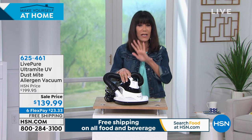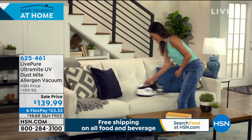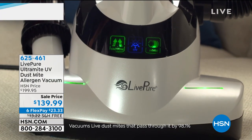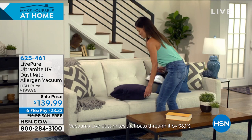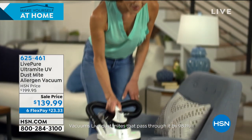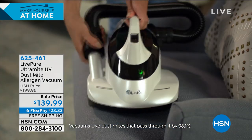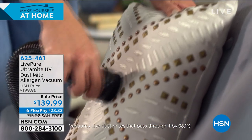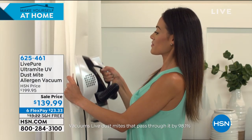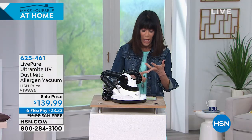To give you an overview: it has a 650-watt powerful motor giving you incredible suction. The product today is the Live Pure Ultramite — it is a UV dust mite allergen vacuum that is also voted by the EPA as a germicider. It can kill viruses and, via that UV light, trap dust mites, staph, and E. coli.